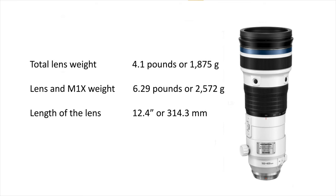The lens weighs 4.1 pounds or 1,875 grams. With the M1X — which is how I'm going to use it, because the M1X gets the bird detection autofocus feature as a firmware update on December 2nd — the total system will weigh six and a third pounds. That's still 10 pounds lighter than my old Canon system. Yes, this is the biggest Micro Four Thirds lens out there, but wow, the things you're going to be able to do with it are mind-blowing.